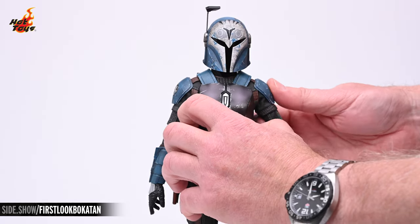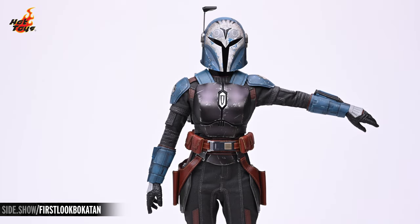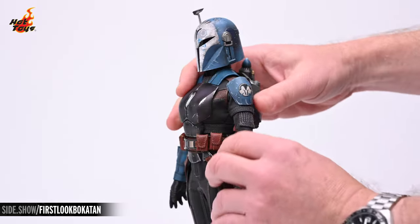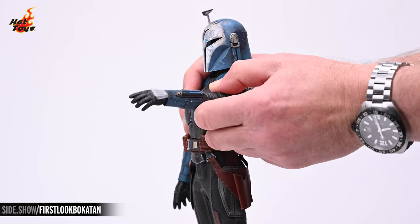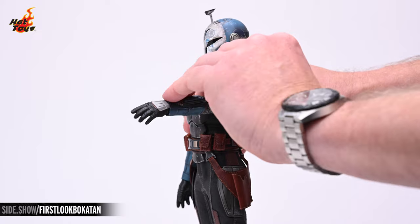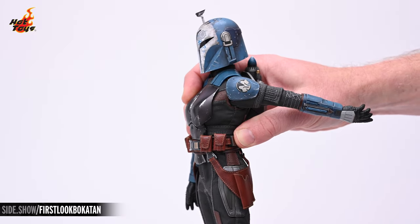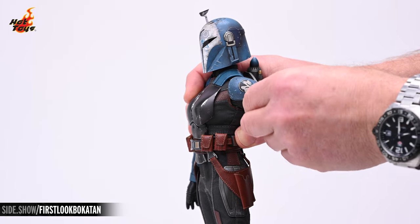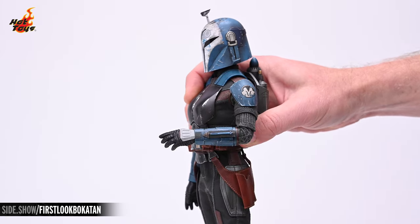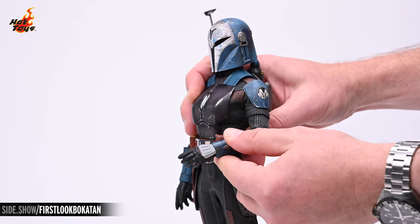A ratcheted joint will provide the arms with a full 90 degrees of lateral lift. You'll also get just shy of 90 degrees of anterior lift and about the same degree of posterior lift. The joints in the elbows will allow about 90 degrees of flex, and the usual cut above the bicep will allow the arm to pivot there.